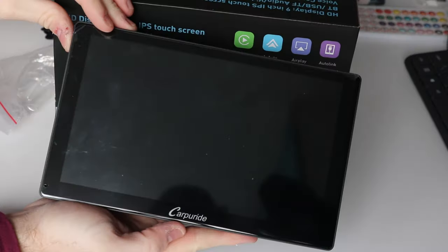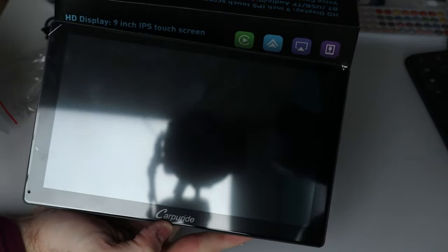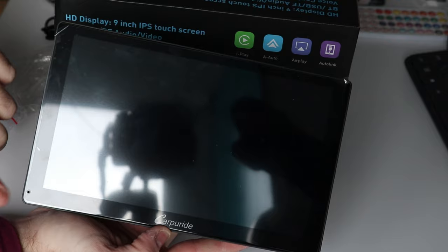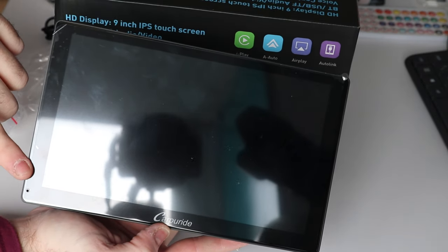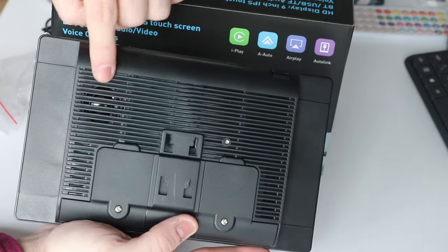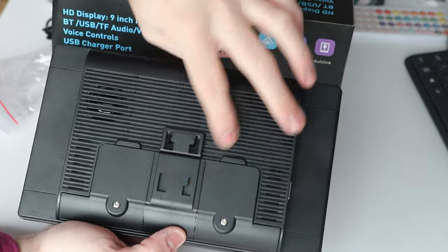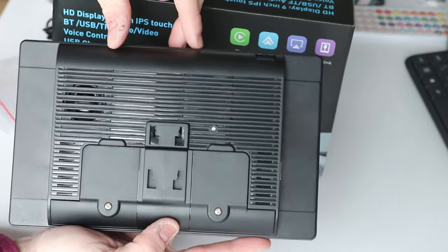And here it is. This is quite a bit bigger than the seven inch variation that I've previously reviewed. On the front we have the actual brand name, and the only other thing of note is this little hole down here which will be for the built-in microphone. On the opposite side you can see there's a speaker hidden in the grill and the mounting point.